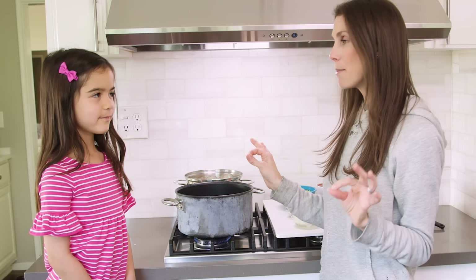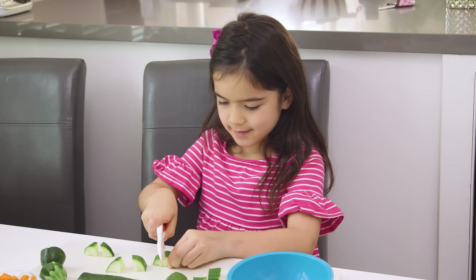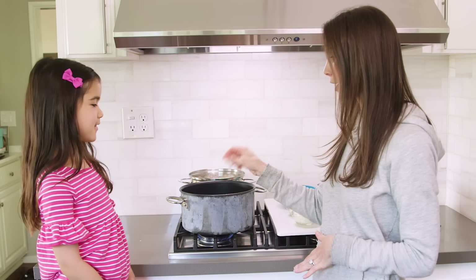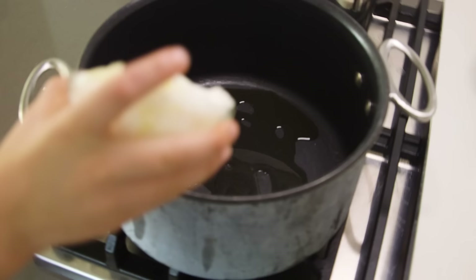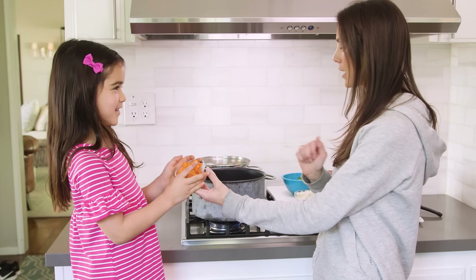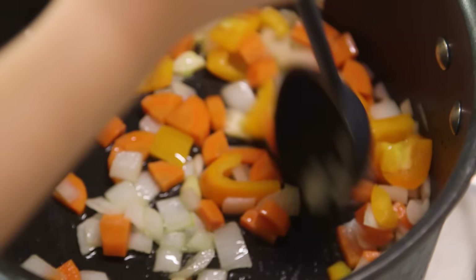We have some pasta cooking in the background. Presley, you were so kind and you already chopped up all of my veggies, didn't you? Really good, Pres. Hey, those are for our recipe! Okay so I've got heat going. I have a little bit of olive oil in here and now we're gonna start adding our veggies. Let's do garlic and onions. And then we also have carrots, which are such a pretty color. Dump those in — orange!